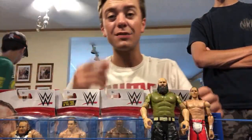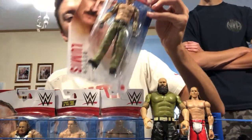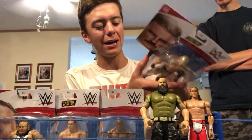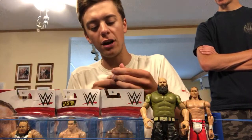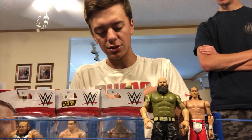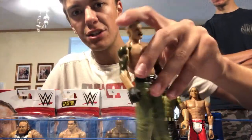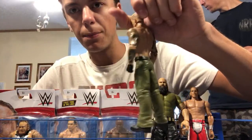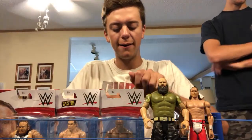Moving to the next figure, we have Dexter Loomis from NXT looking freaking cool. This is his first figure, so we're getting a brand new head scan — and it looks good. Very nice articulation on this as well. There's a closer look at the head scan — you can see the bleached hair, the brown mustache, different colors going on with the face. The tattoos are pretty solid, and he's got black gloves with green jeans which are very solid.